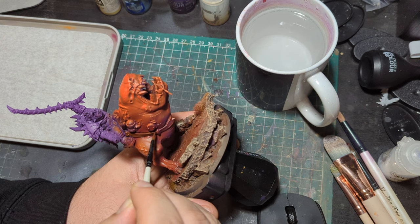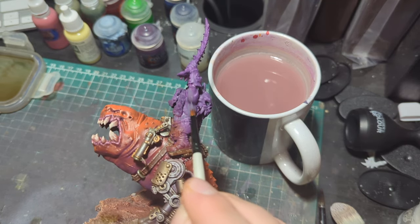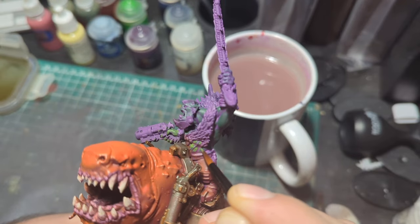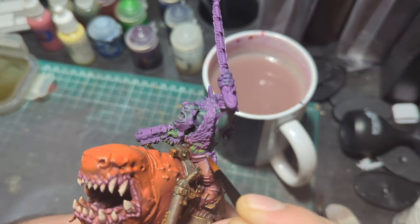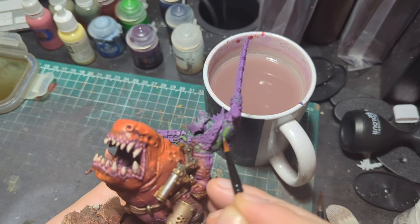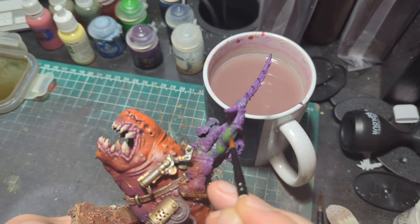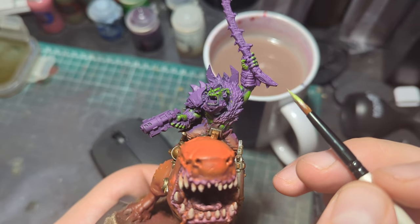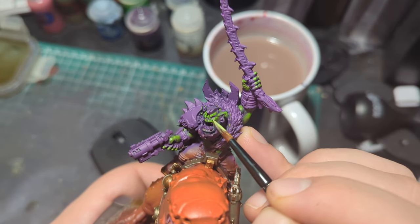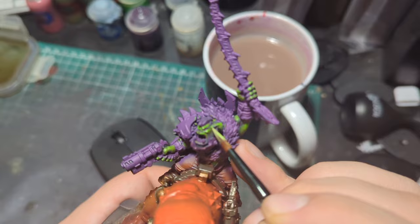Then I moved on to what is easily my favorite part of painting any orc model — the skin. This time I left a lot more purple than I usually do. I always use the same method and colors, but by leaving the purple a bit more it added much higher contrast and makes the skin look a lot more dynamic. I also made sure I was focusing on the placement of each highlight layer — placing the new color closer to the top of the muscle, not just in the center. We're not creating islands, we are creating muscles that join together, and therefore we should be highlighting the top areas of them regardless of whether they are the most exposed point of that muscle. Doing this results in a cleaner appearance and sends a clearer message to your brain on how these muscles are working.